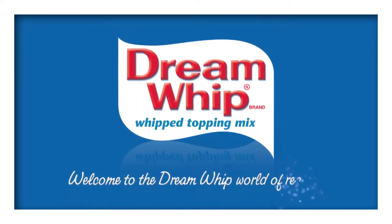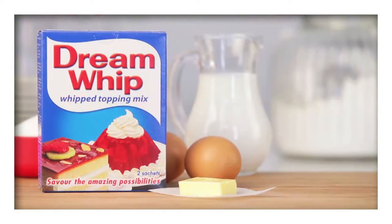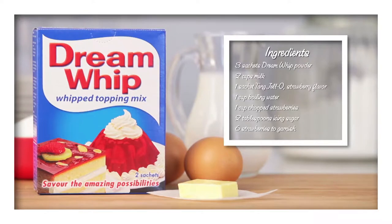Welcome to the Dream Whip world of recipes. Treat your dinner guests to this scrumptious strawberry flummery. For this recipe you'll need two sachets of Dream Whip powder as an ingredient, one sachet of Dream Whip powder for the topping, and these ingredients.